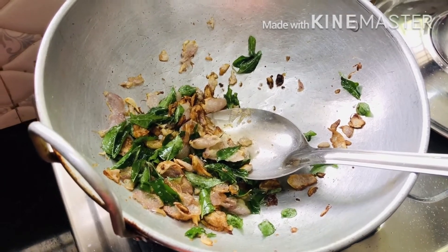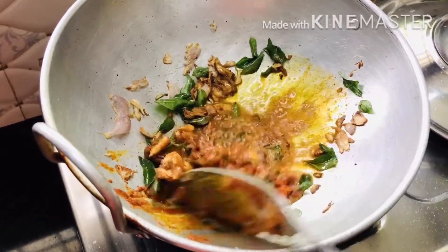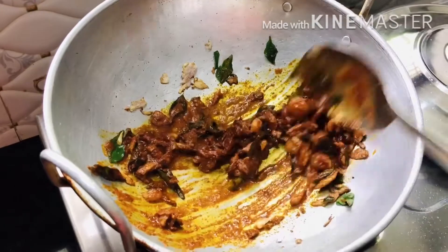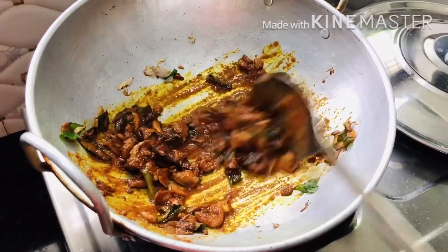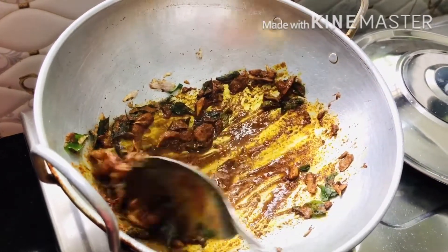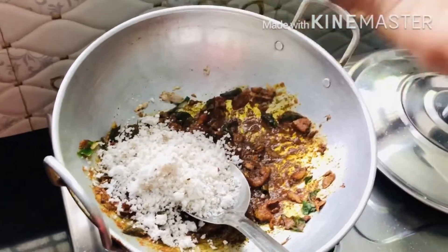I'm going to mix it in a pan. We are going to make a table — we will have to cook the table. We will cook the table. Let's get some on the surface. The color is cooked. Now we are going to put a little bit in the pot.